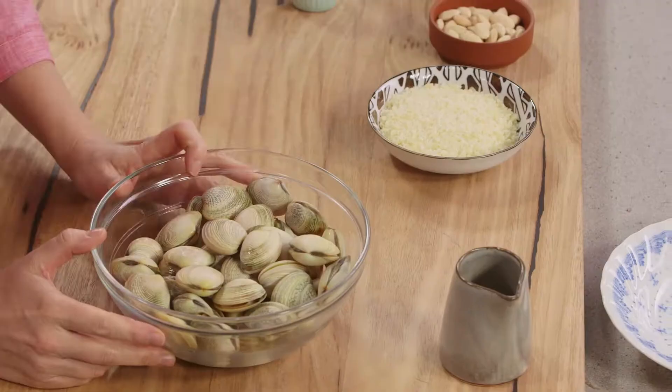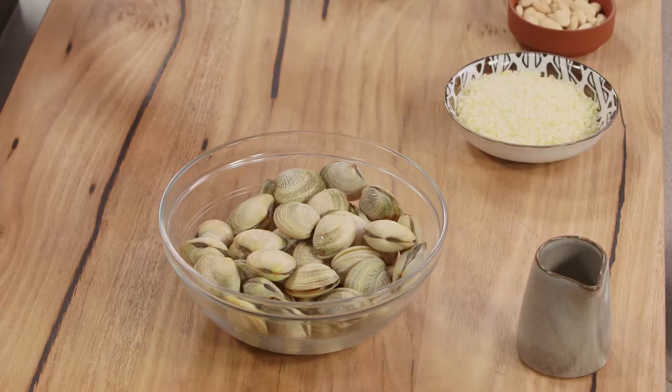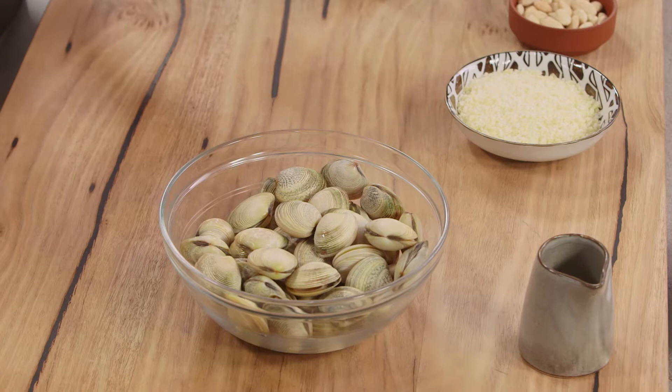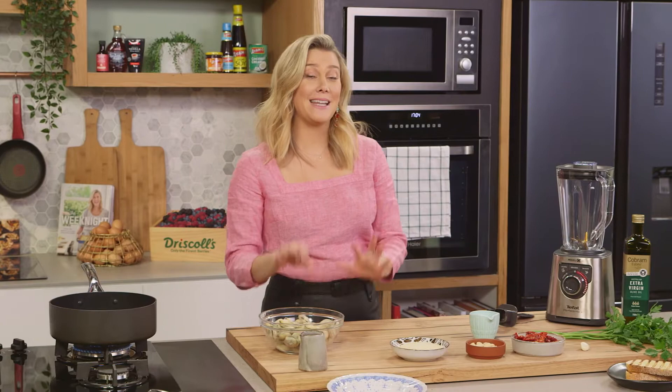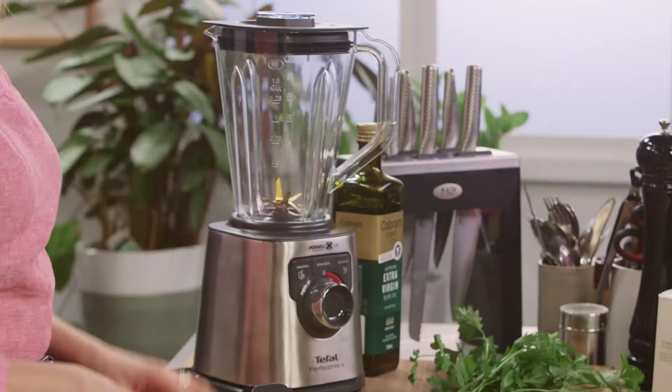I love cooking with vongole or any type of clam really. They're fantastic because they're really quick to cook and the flesh inside is just so sweet. I'm going to give mine a bit of an Italian twist by serving it with a Sicilian pesto called Trapanese. So before we get onto our vongole, let's make the Trapanese sauce.